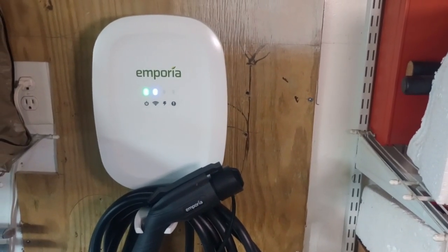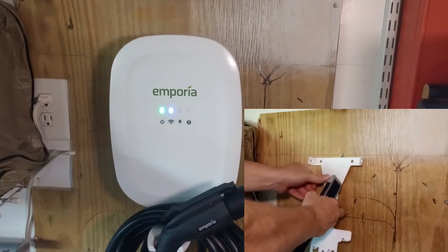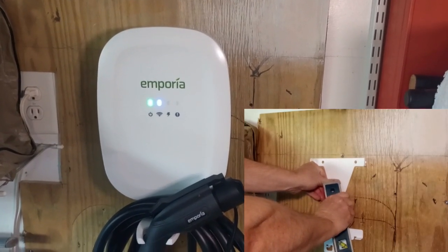I have the Emporia Level 2 EV car charger here. I'm going to include a small video in the corner that's going to show how easily it mounts to the wall with the included bracket mounting hardware that comes with it.